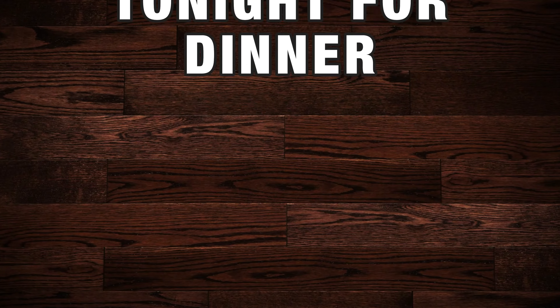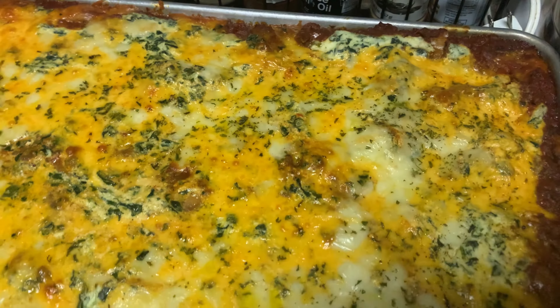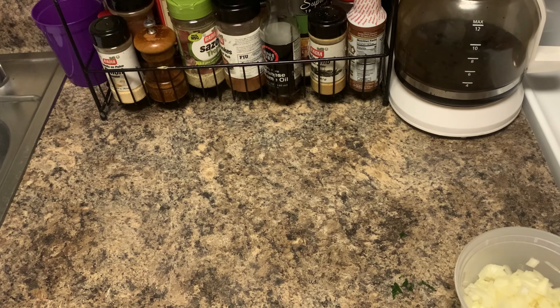I feel like we can go ahead and be Garfield today and eat some lasagna. It's a little bit late to be cooking this lasagna during the week, but it's okay because that way I don't have to cook for the rest of the week. You've got to cook smarter, not harder.